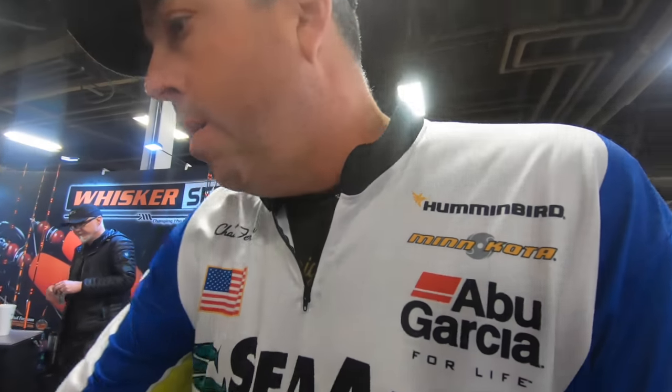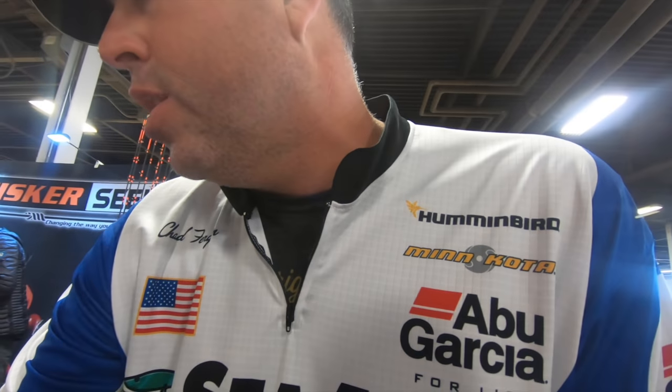Last but not least is this new EVA slip float — the last of the new product releases, just came out at the show. Be added to the website soon. This is the 3-ounce lighted EVA float, great for suspending those bigger baits at night and doing all types of different fishing with that LED light built in.